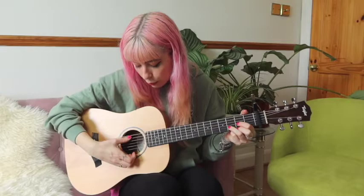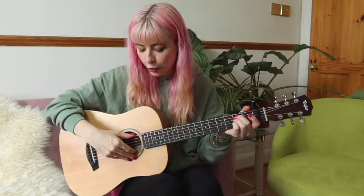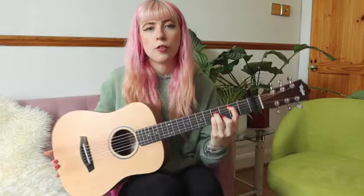We have D — skip, skip, and then 0, 3, 2, 3. E minor — that's going to be 0, 2, 2, 0, 0, 0. And B minor, the bar chord — you can also just play the A minor shape with this bass note, because since it's finger picking, it's not really a big deal whether you bar or not.